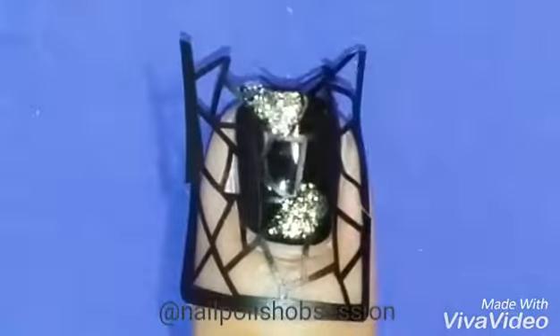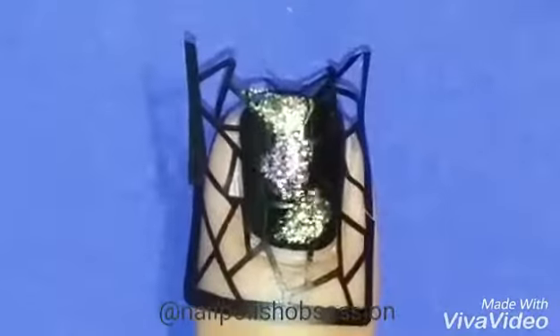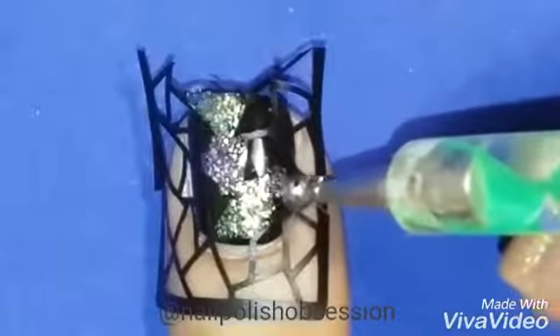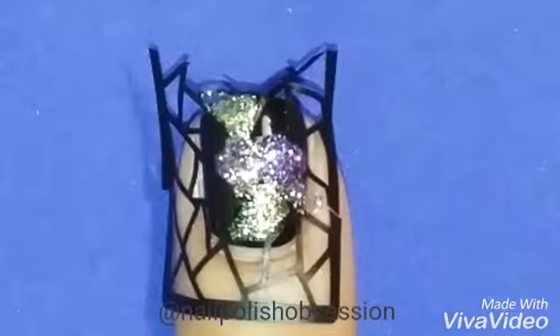Next, you want to start adding your colors. I'm using four different glitter shades, all from Formula X. I applied the colors using a dotting tool. However, if you use a brush, you will have more control.